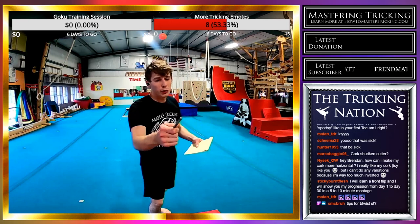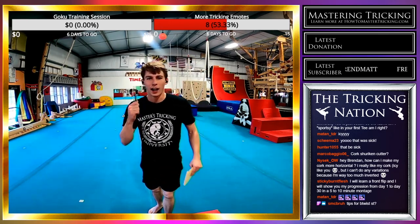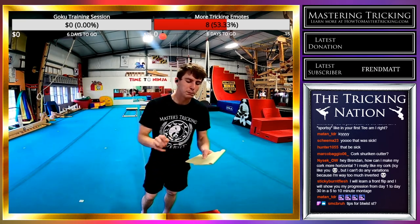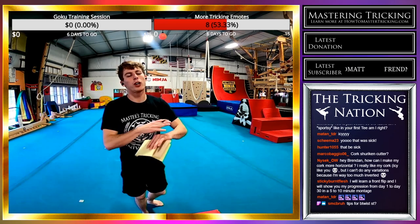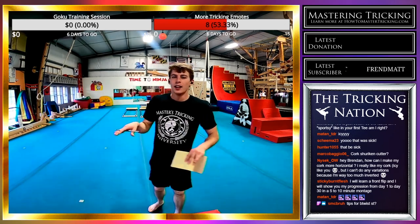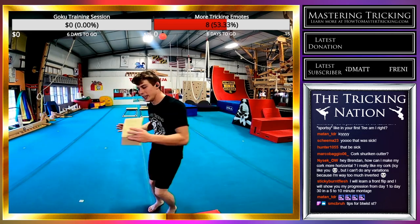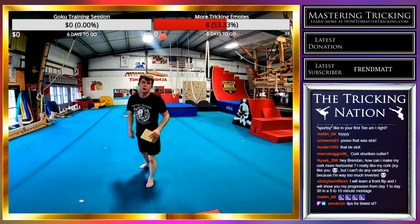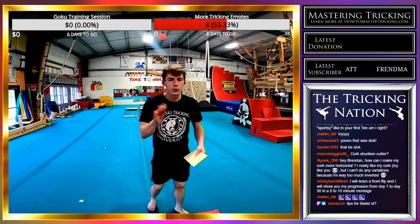Tips for B-twist swing-through: get your B-kick height and power. If you can get a good strong B-kick with plenty of inversion and land in a strong eagle, the swing will come easy. But if you're under-rotating and landing a little bit short and your eagle is low, it's going to be really hard to swing. You want to land all the way up so it's a smooth transition.